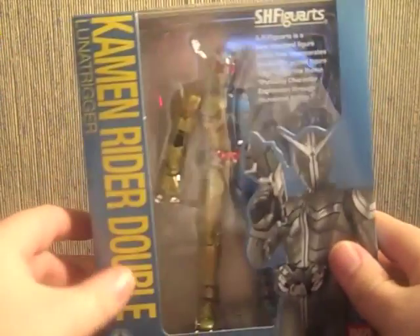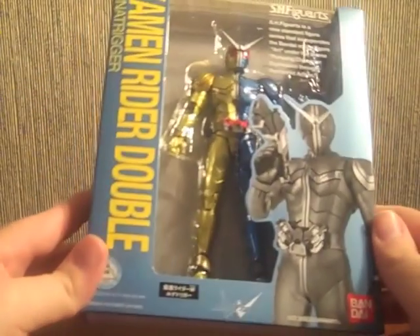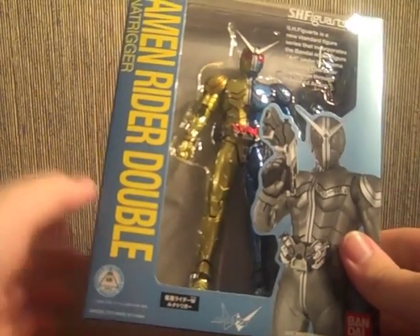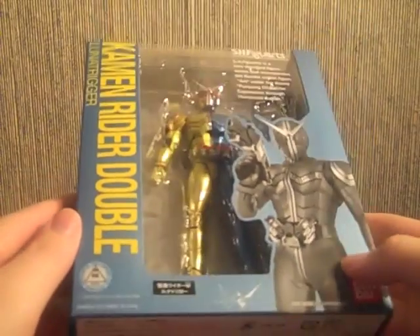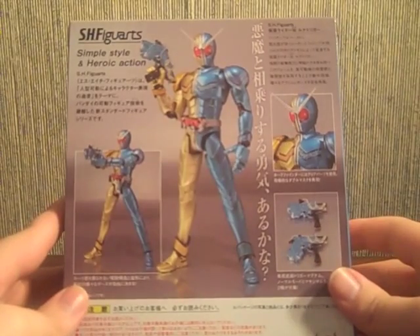Kamen Rider Double here in this nice yellow font — Luna Trigger. The box is a really nice metallic blue color. It's not the same color as Trigger. I think if they did that it would just be a blinding kind of box. So this more subdued gunmetal blue, sky blue color is actually a bit nicer than it would be if it was just a normal Trigger color.